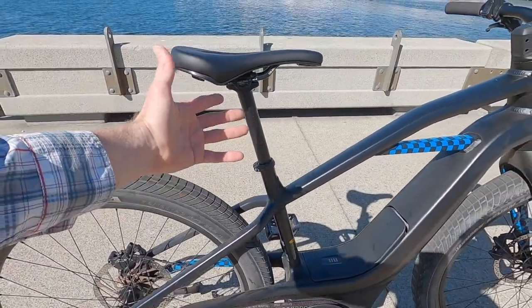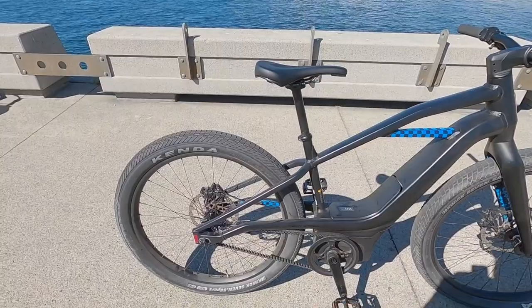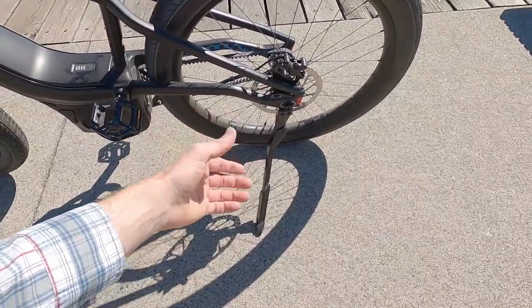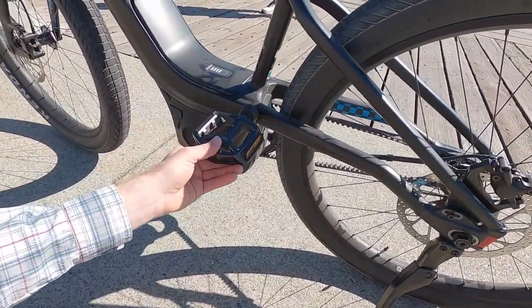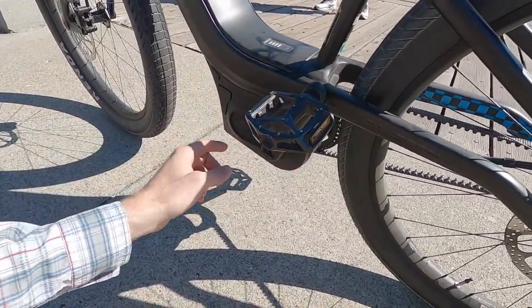Swapping to a suspension seat post will raise your minimum saddle height by a few inches — the stock minimum is about 31 inches. I love the kickstand — it has adjustable length and it's tool-free. I was setting this thing up for photos and it's just a lot easier to work with. You can pedal backwards without getting pedal lock.